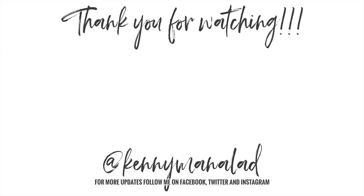This is the final look, guys. If you enjoyed watching, don't forget to give this video a thumbs up. Subscribe to my channel if you haven't already so that you get notified when I have new videos. Thank you so much for watching and I will see you all on my next one. Bye guys!